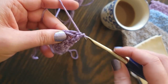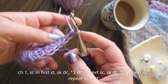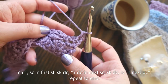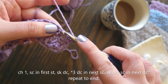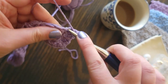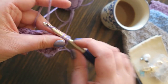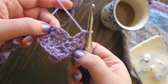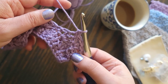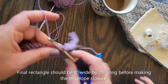Chain one, turn your work, single crochet in the first double crochet, then skip to the next single crochet and work your three double crochets into the single crochet. We'll single crochet in the center double crochet of each set of three from the previous row, and do three double crochet in each single crochet all the way across.